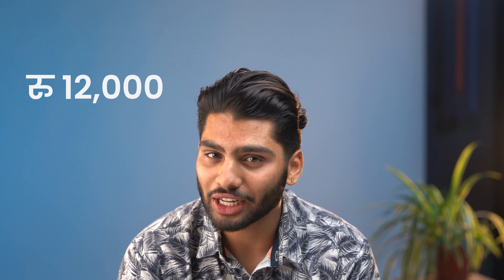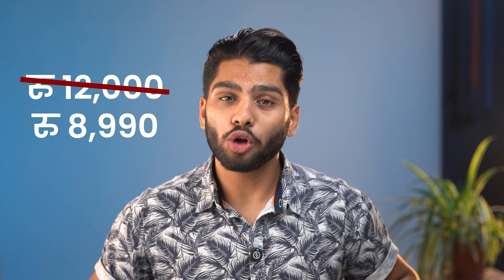Let's talk about the pricing. At the time, you can get this watch for just Rs. 8,000 to Rs. 9,000. The MRP is about Rs. 12,000, but with discounts you can get it for around Rs. 9,000. So if you are wondering whether Rs. 9,000 is worth it — if comfort, general health tracking, Bluetooth calling, and a premium-looking smartwatch is what you are looking for, this could be perfect for you.